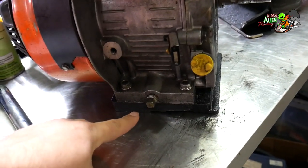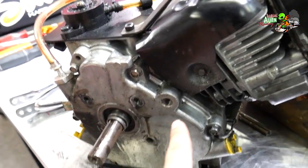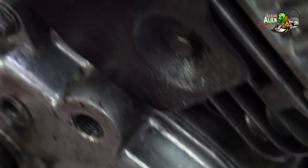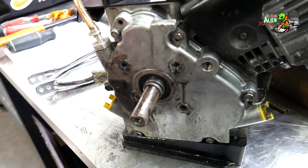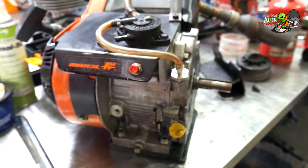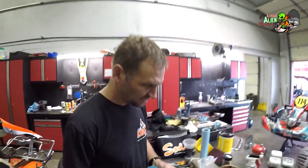What I need to do next is drain the oil. I have two options — either at the front or the back of the engine — and I'm going to go with the front. This side plate right here, this gasket, is what's been giving me trouble. So I'm going to pull the side plate off after I drain the oil, silicone it, put it back on, let it dry, put it back on the cart, and see if it still leaks oil.